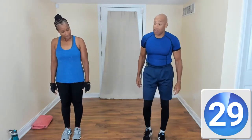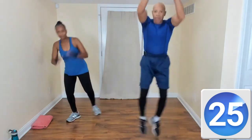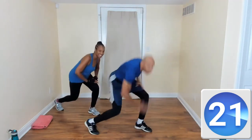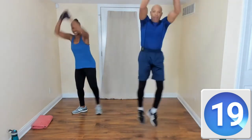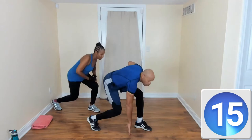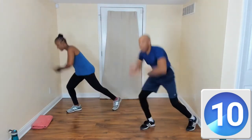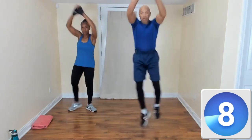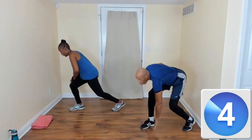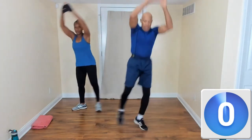The next move is going to be a hand touch the floor. So your hand touches the floor, then jump — touch the floor and jump. It's all about rhythm. You don't even have to go very fast; if you explode out of the move, it's going to raise your heart rate up.